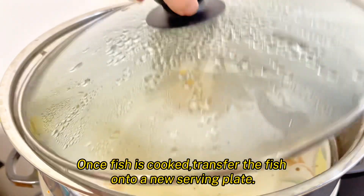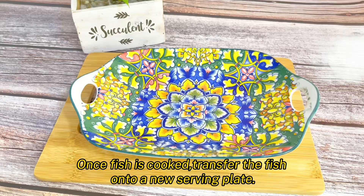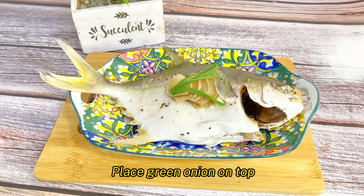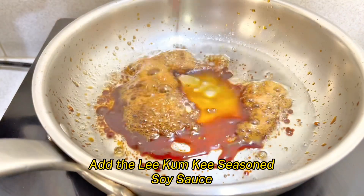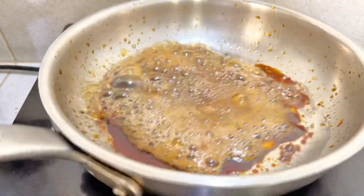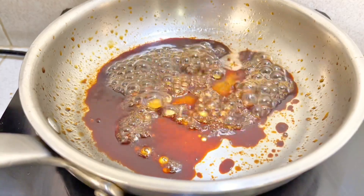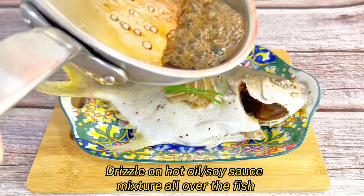Once the fish is cooked, transfer it onto a new serving plate para naman magandang tignan. O, di ba? Ang sexy mo diyan, fish. Place green onion on the top. Heat one tablespoon of cooking oil. Add the seasoned soy sauce. Feeling chef yarn. Drizzle the hot oil and soy sauce mixture all over the fish.